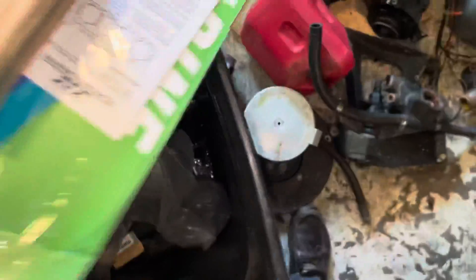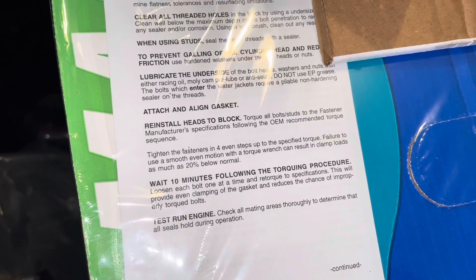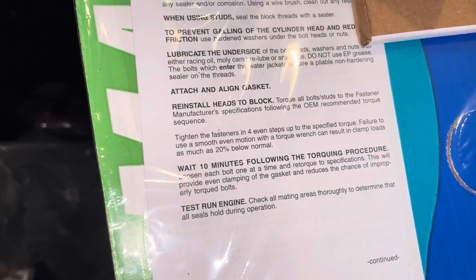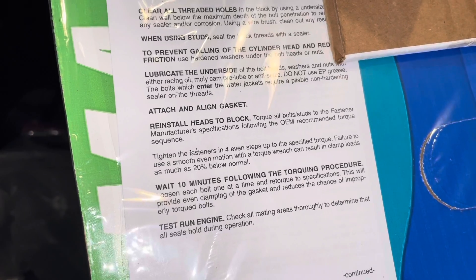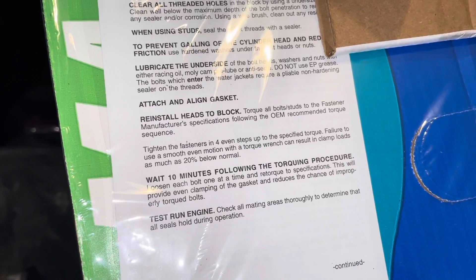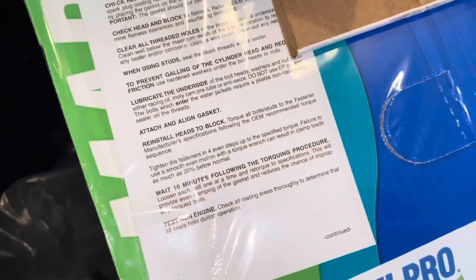One other thing — the instructions on this head gasket say to wait 10 minutes following the torquing procedure, then loosen each bolt one at a time and re-torque to specifications. You do not want to do that with torque-to-yield bolts. Once you torque the bolt down, it's torqued to stay. The instructions say this will provide even clamping of the gasket and reduces the chance of improperly torqued bolts, but with torque-to-yield bolts, once you tighten them down one time, you don't ever loosen them again — they're ruined if you do.